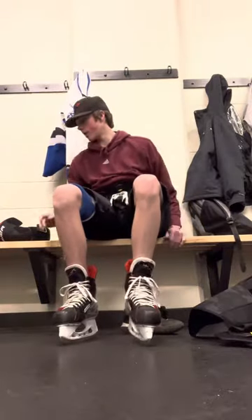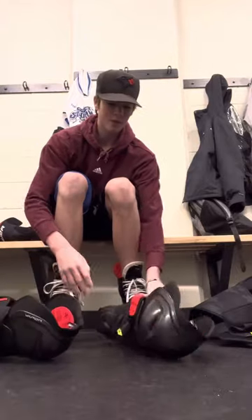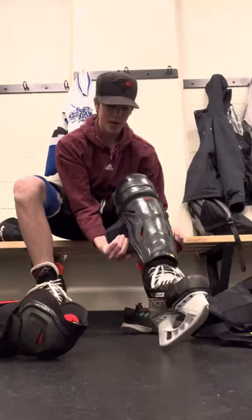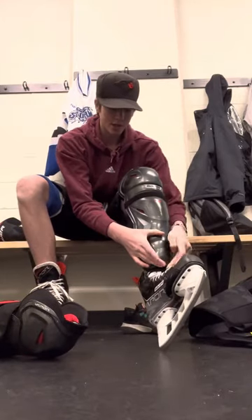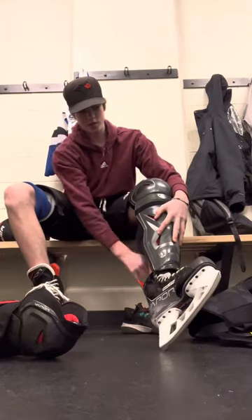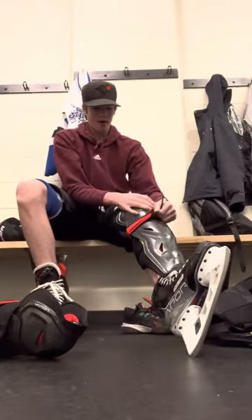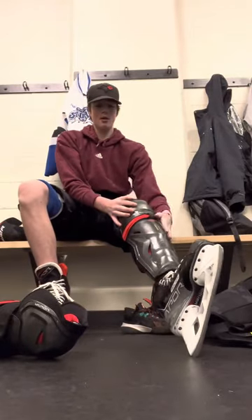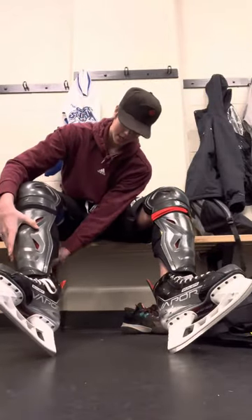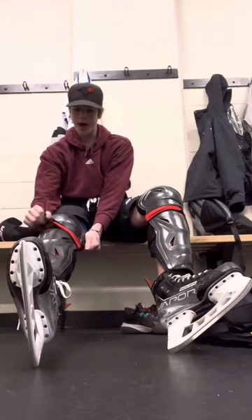Now for the next part, you're going to take your shin pads and put them on over the tongues of your skates, so that the tongues of your skates are covering — this will protect your foot a lot better and it's a much more efficient way to get dressed. So you go like that, making sure that the tongue is covered, and then wrap that around there.